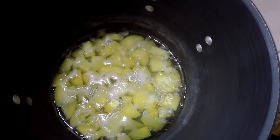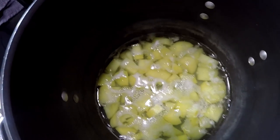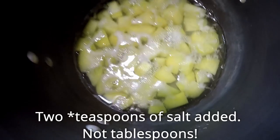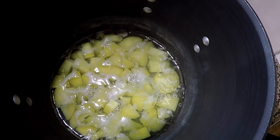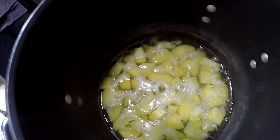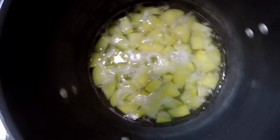I don't have any footage of it, but I did add salt here — about two tablespoons. It's so much better than adding salt later. It infuses the entire potato with a nice saltiness, but not too salty. Just right.